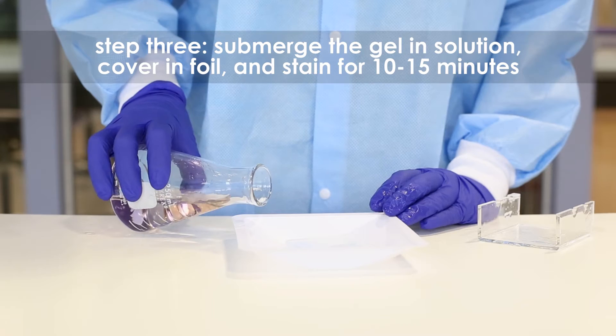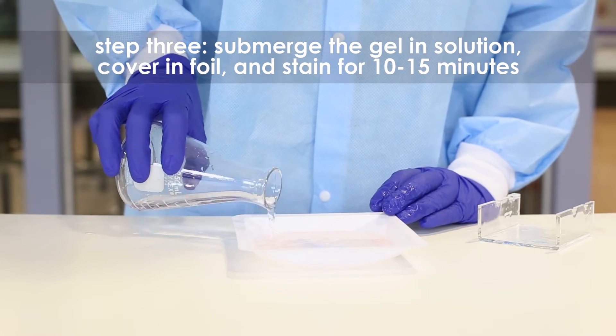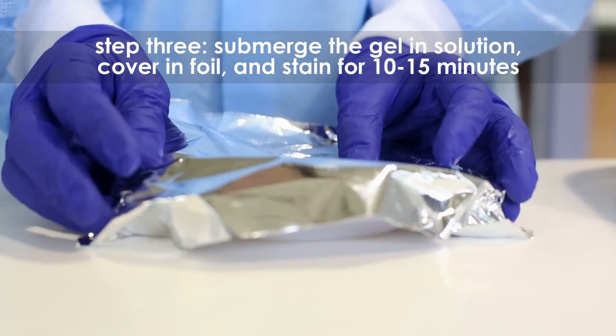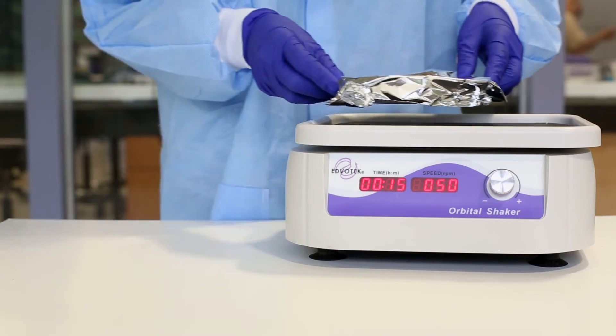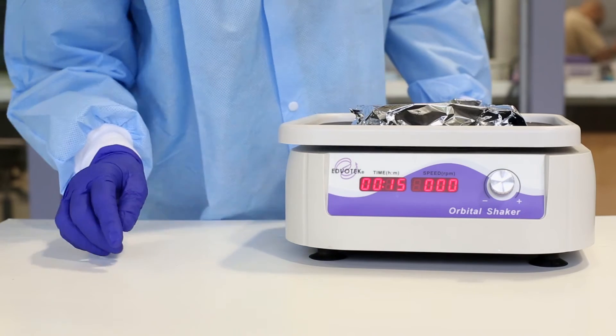Step 3. Submerge the gel in the diluted CyberSafe Stain solution. Cover the tray with foil to protect the gel from light. Stain the gel for 10 to 15 minutes. For best results, use an orbital shaker to gently agitate the gel while staining.